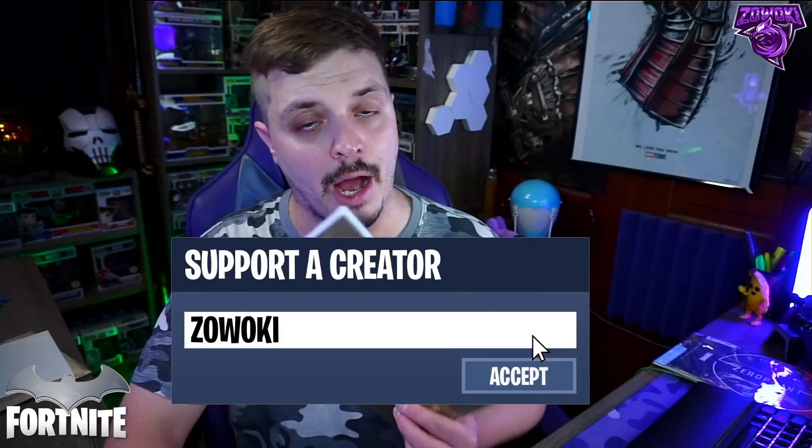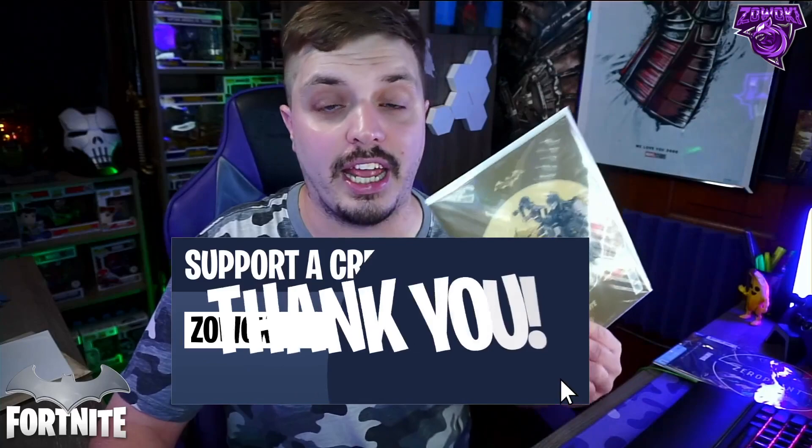If you guys are buying any skins — Batman Zero Point, Catwoman, Deathstroke, or anything like that — make sure you use my creator code 'Woki' every 14 days. It helps my channel with better gear and better giveaways, which I want to do a bunch of in season seven. Snap a picture and send it to my Instagram, Twitter, or Facebook and you can win when we do a giveaway.